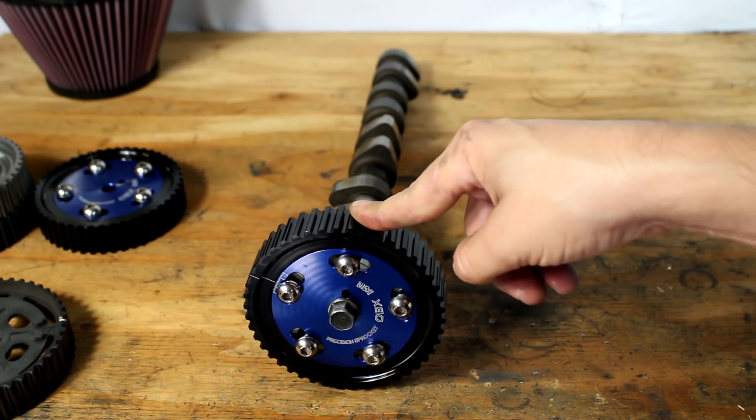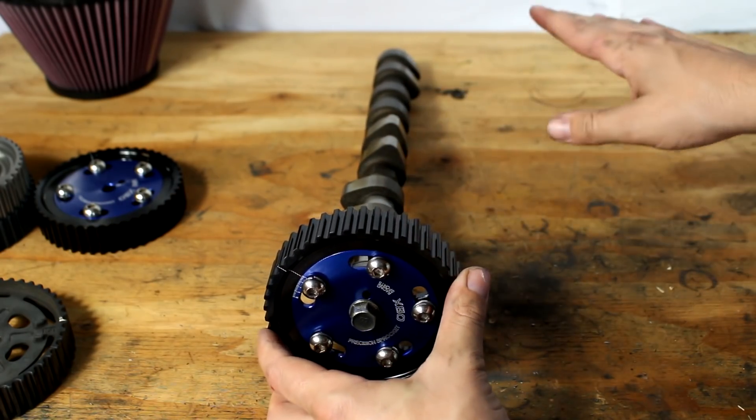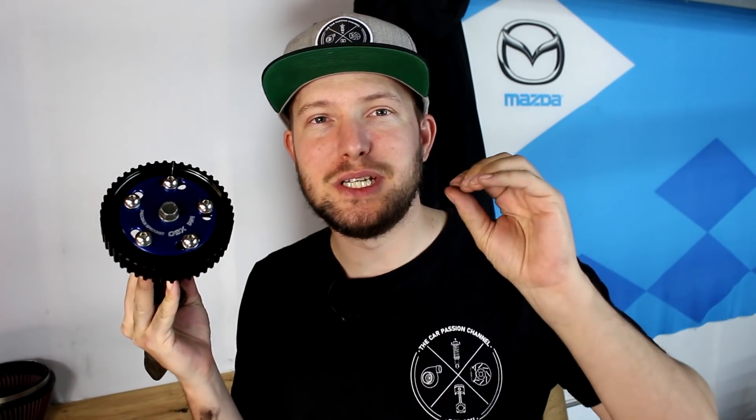Some Miatas — the 2001 to 2005 — have VVT on the intake, or variable valve timing. That means the cam can change its position to any position you tune it to at any time, any RPM, any throttle. That's why VVT engines have that big cam gear, because internally they have that same amount of rotation. Many people's argument against adjustable cam gears is that Mazda got it right from the factory, but maybe for your driving preference or how your engine is built or tuned, you want to change that — and that's where adjustable cam gears come in handy.